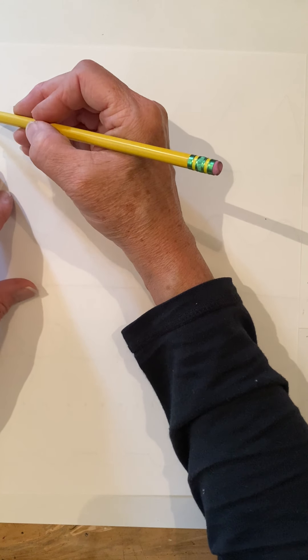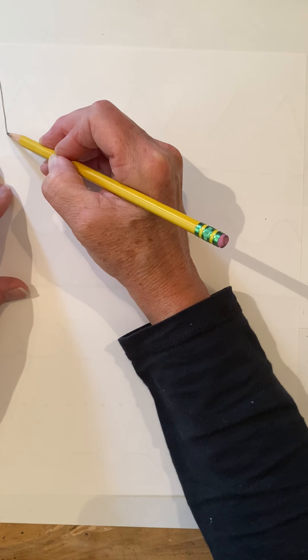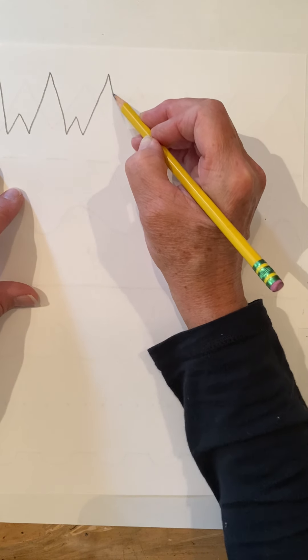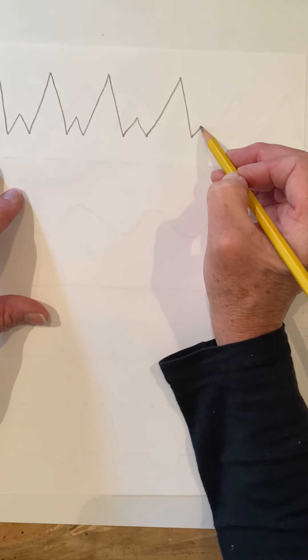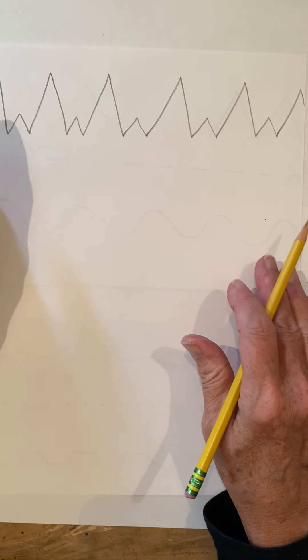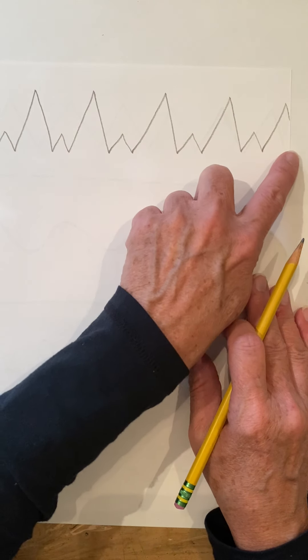Now we're going to turn the paper over and do zigzags at the top again. This time you could do zigzags that are really pointy and tall, and you can change them — make a little one, a very tall one, and a little one, like a pattern: tall one and short one, tall one and short one. That's a different type of zigzag because you change the size. Go from one edge of the paper all the way to the end.